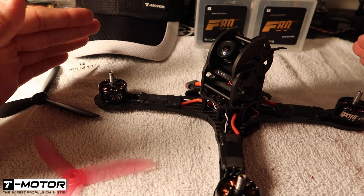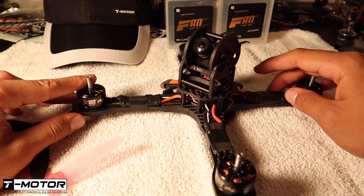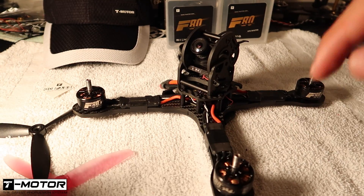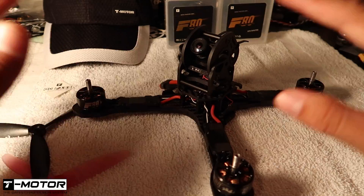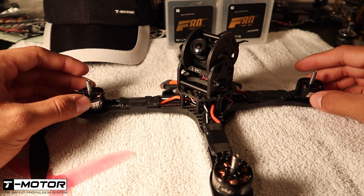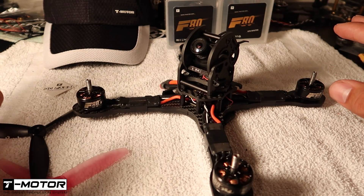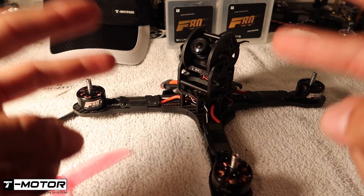Thanks for watching everyone, hope you guys enjoyed the video. If you did, make sure to give it a big thumbs up and don't forget to subscribe. If you guys have any more questions regarding the F80s or the ESCs, put them down in the comment section below and I'll get right back to you as soon as possible. Peace out.